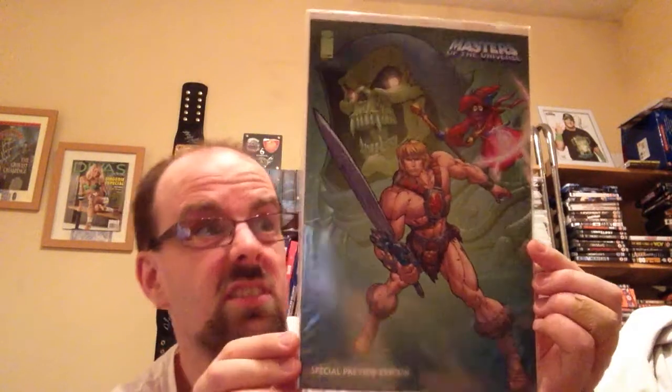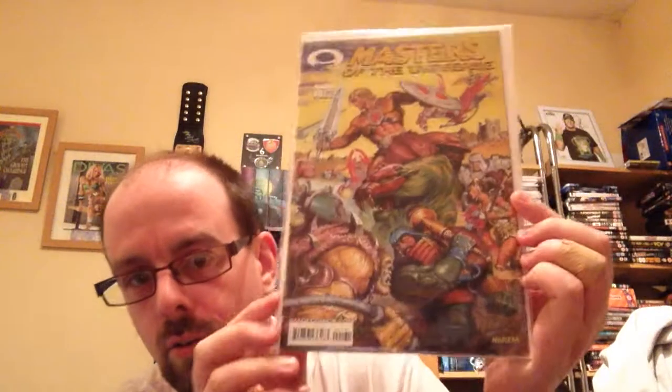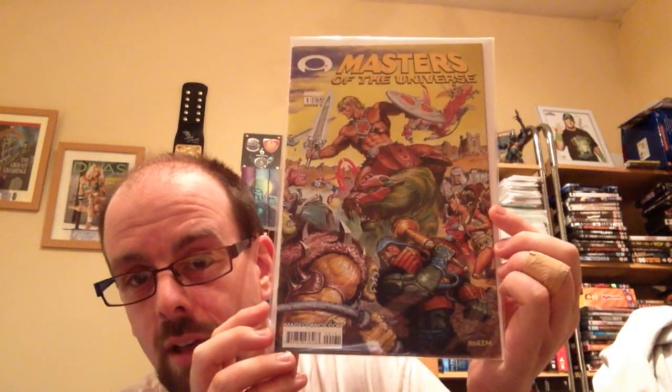So this is the next one here. There was another one that I had — a special preview edition as well, which is only like a couple of pages. This one here is done by Earl Norham — it folds out as well. Earl Norham, if you're a fan of Masters of the Universe, was a guy who did a lot of the art on the boxes — the Wind Raider and things like that — and they got him back to do art on this as well. So it's kind of a cool throwback.